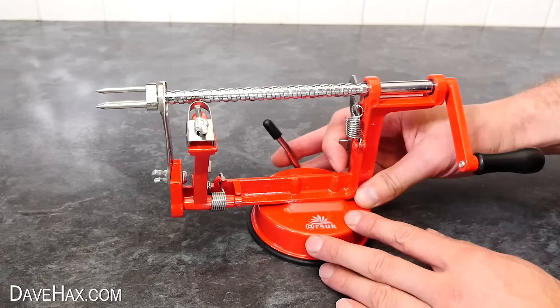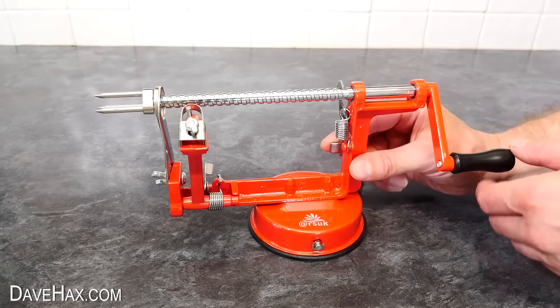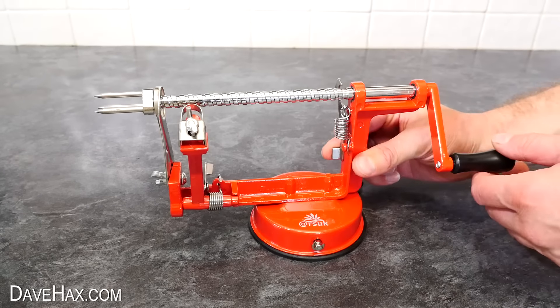So have you ever seen or used one of these gadgets? It suctions down onto the work surface to hold it firm while you use it. Then you hold open this lever and slide back this bar, push an apple onto the three prongs, and release this cutting arm. Then twist the handle — it slowly winds the apple forward, and when it hits the blade it starts to peel it. Keep turning it until the apple is all the way out the other side. It reminds me a little of peeling an apple with a drill bit, by poking the apple on the end then holding a peeler against it as you rotate the drill — this does actually work really well.